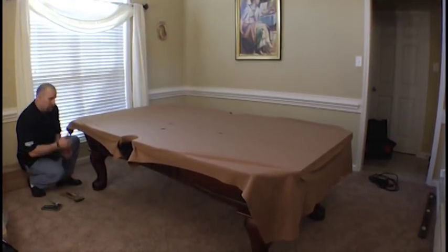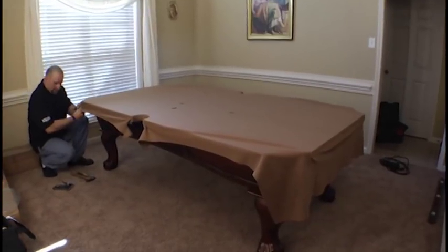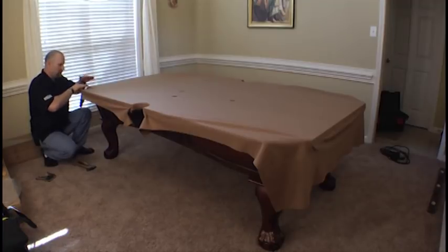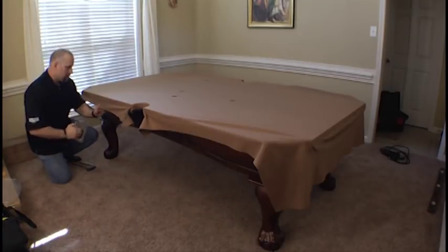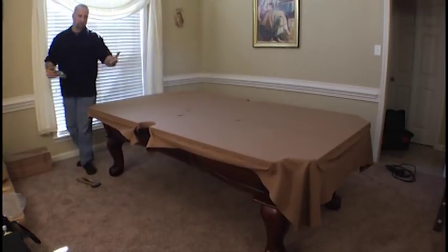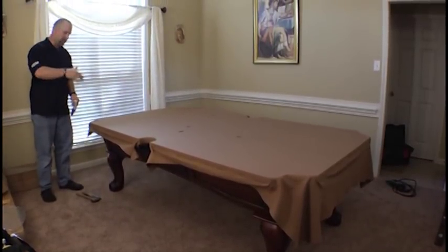It doesn't matter where you start, just as long as you get the proper stretch. You want to do much the same thing — you're pulling as much slack as you can, leaving yourself enough slack to complete the pocket. Coming here, I'm pulling slightly and placing staples about every six inches. Once all the cloth is stretched all the way around, then we just complete the corner pockets the same way we did the side.